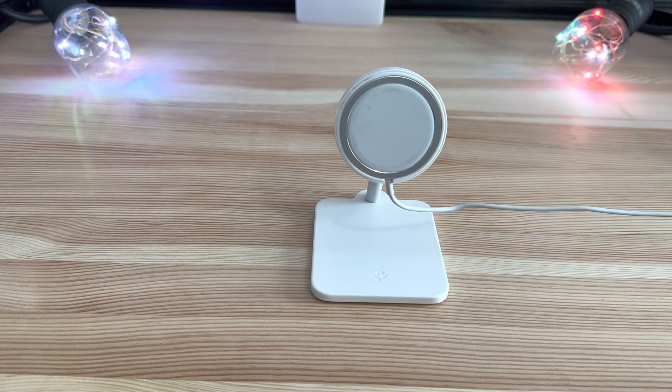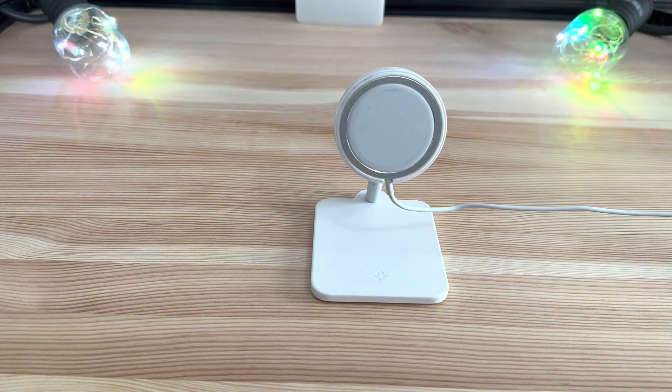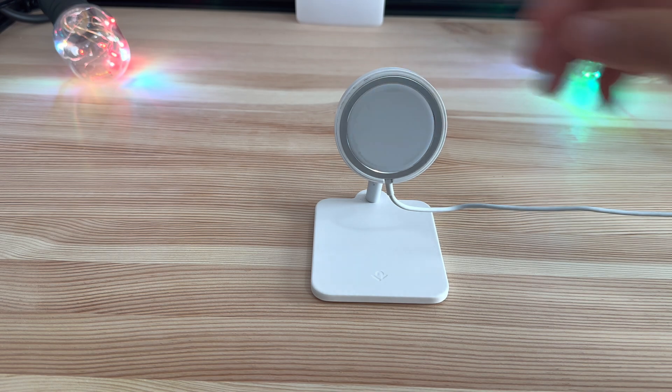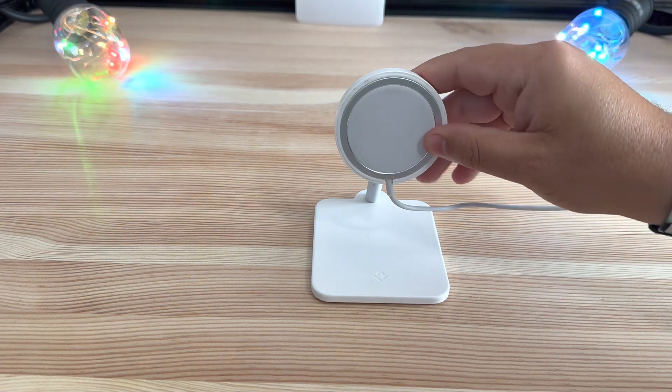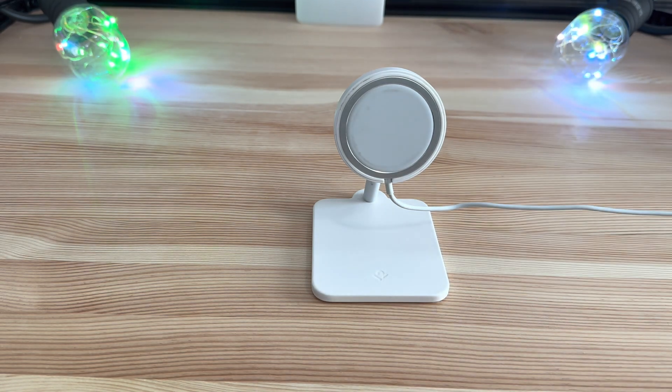First things first, you will need a compatible MagSafe dock. It does need to be vertical so you can have your phone in that landscape orientation. This one is kind of flexible — you can pivot it as you need. You're going to want it facing upwards, kind of like an old digital clock would, so it is facing you.